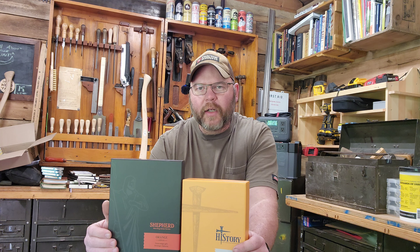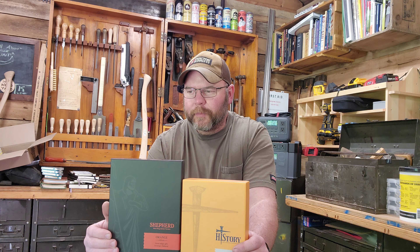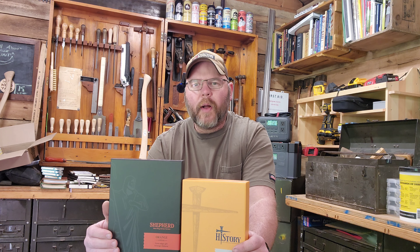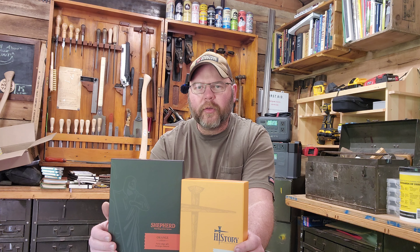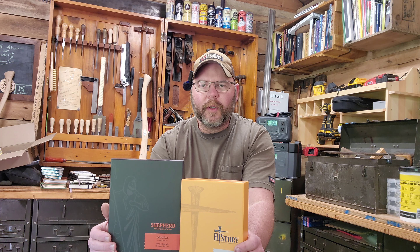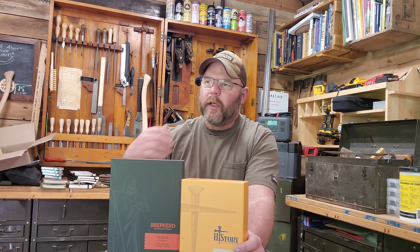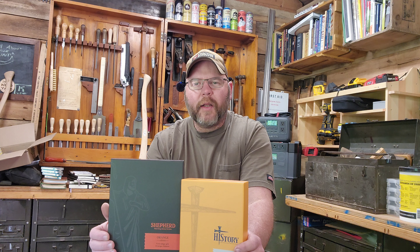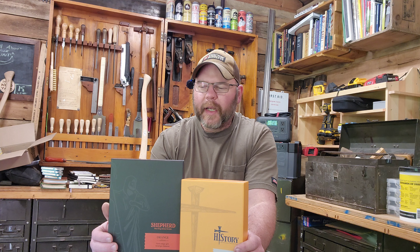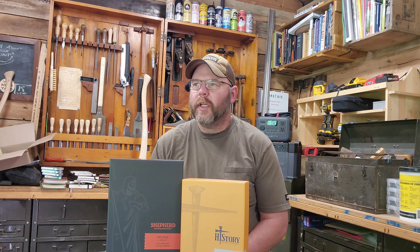One of my favorite TikTokers — that's at least where I first found them — is Moon's Rare Books. A while ago, maybe a little over a year ago, he did a video on an original 1611 King James first printing Bible. I had never seen this Bible before. I knew what the King James Bible was, but at the time I wasn't educated in the Bible beyond just knowing of it. I went down a rabbit hole because I was fascinated by this 1611 King James Bible.